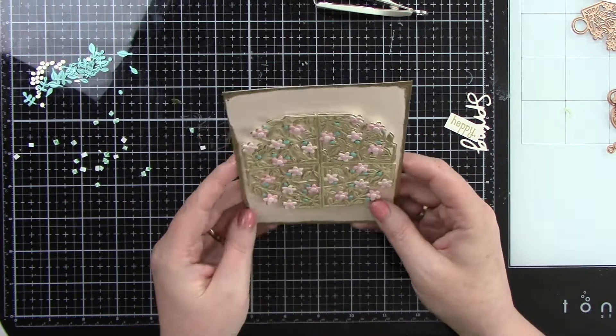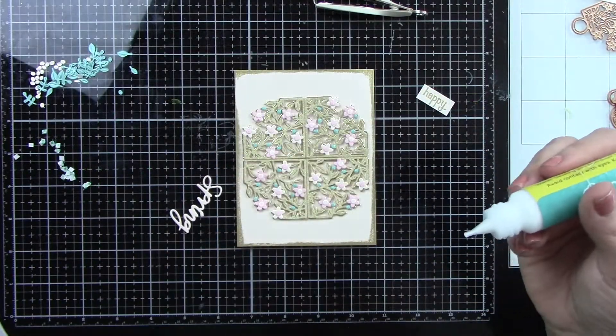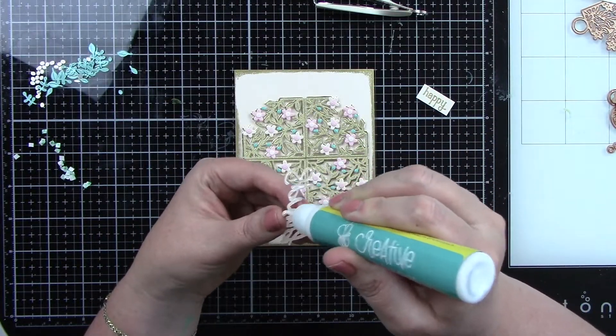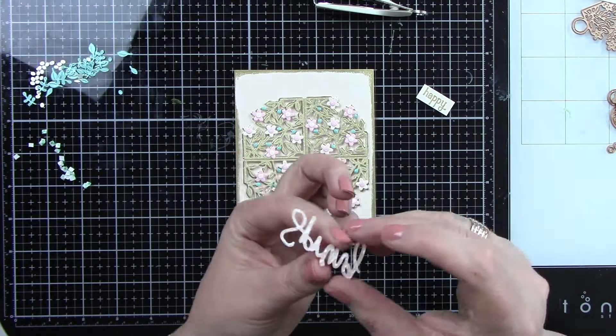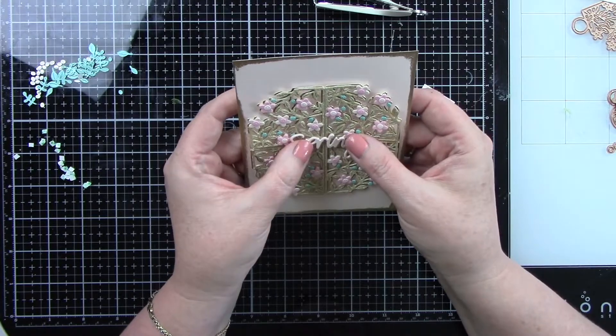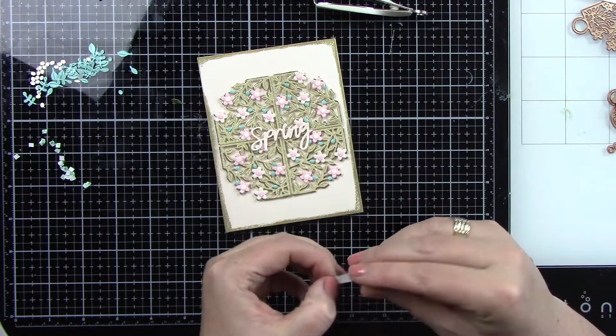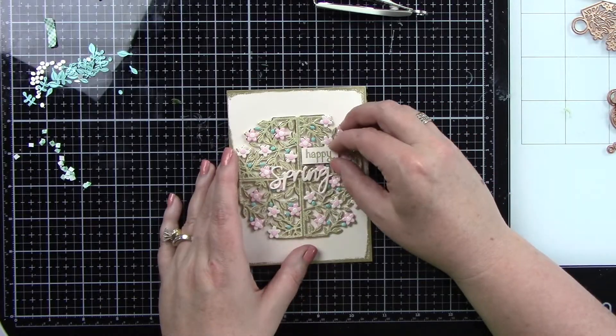I always make the mistake of pressing too soon, but this time I didn't. Isn't that turning out so so pretty? Now I'm going to add the sentiment with a little bit of liquid glue — the word 'spring' right in the center of those panels. Then the gold heat-embossed 'happy' sentiment with a little bit of foam tape goes right above that. And then this card is completely done.